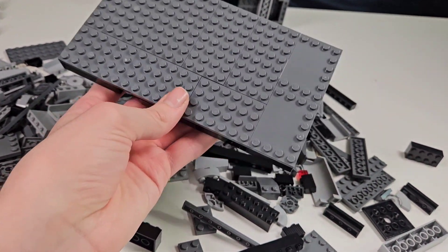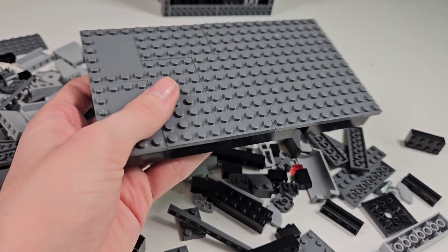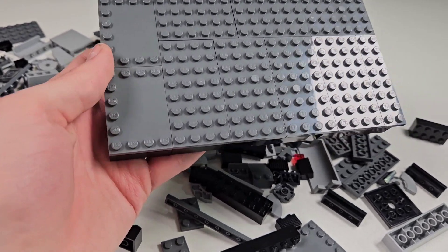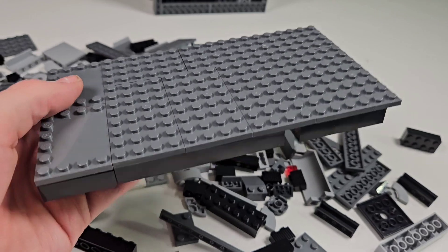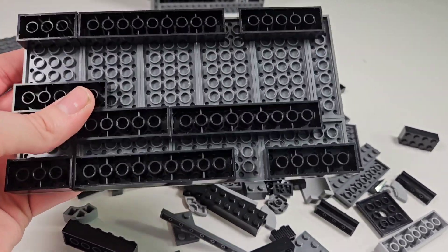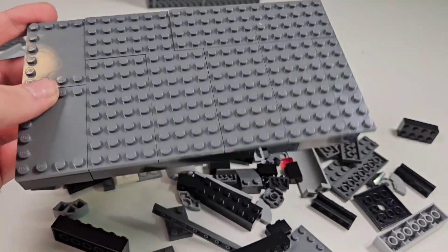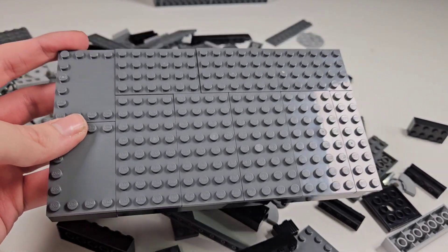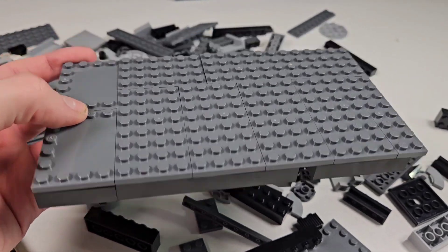I've completed the base of what I believe is going to be the Dark Trooper Chamber, where they're all charging and not in use — and then you can activate them. This is the base: it's pretty simple, just the floor right now. I think I'm going to make some walls because I can basically build up from the LEGO design and change it to make it more accurate to the chamber.